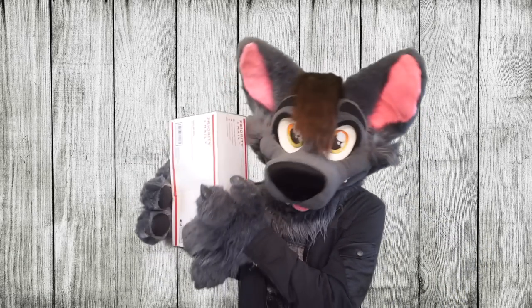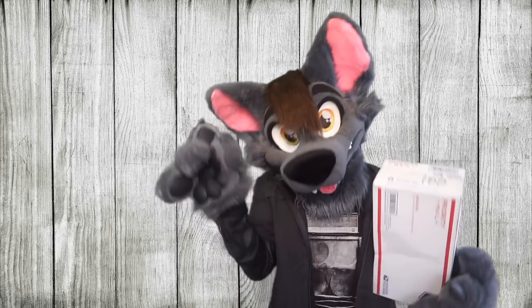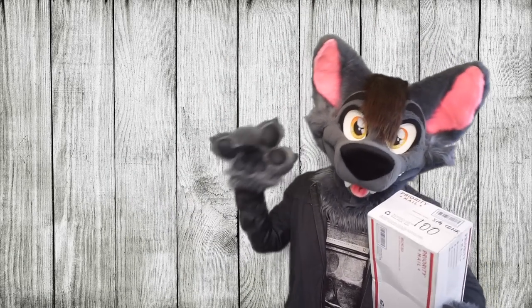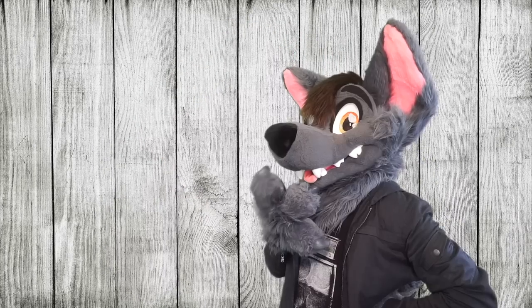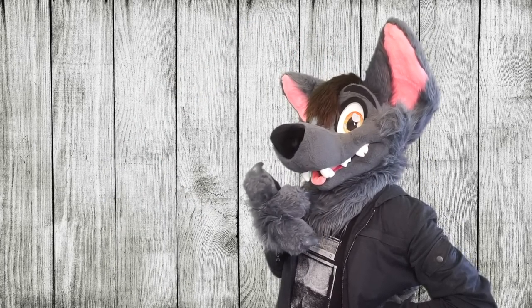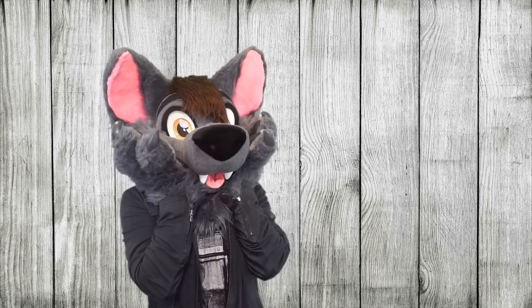And what's inside this box you may ask? It's actually a custom backpack that I commissioned from Lemonbrat! This is not a sponsored video, but if I could get sponsored by Lemonbrat, then I could have cute backpacks forever!